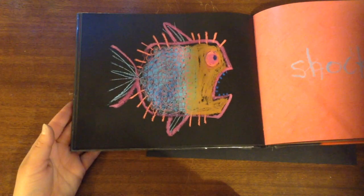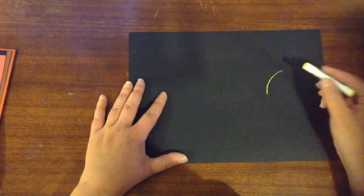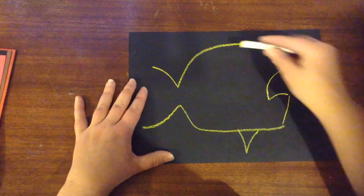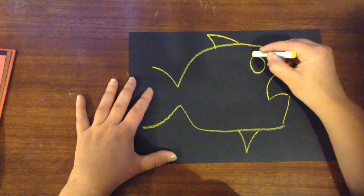I think I'm going to go with shocked. I've got my shocked fish. My first step is to draw the outline of my fish. This fish has quite a boxy shape to it. I add the fins, the back tail, and the eye as well.